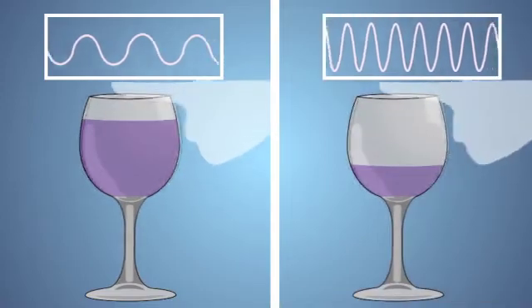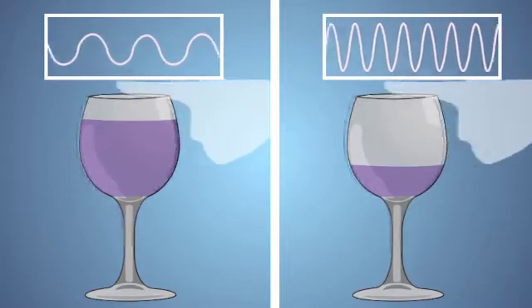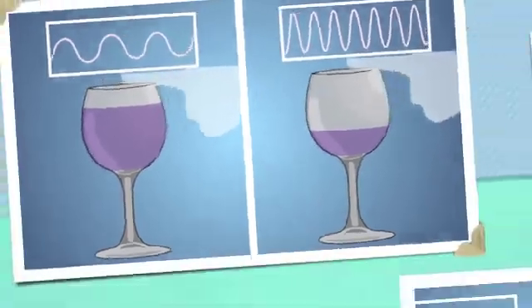If we compare the sound waves of a glass with a little bit of water versus one with lots of water, we can see the difference in the shape of the sound waves that are produced. Making some music.